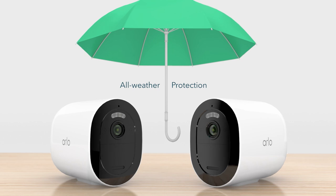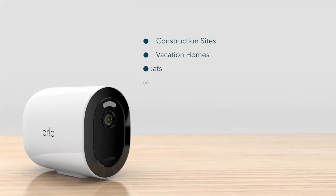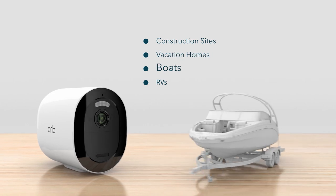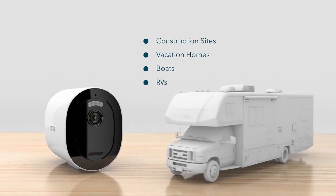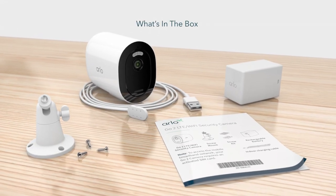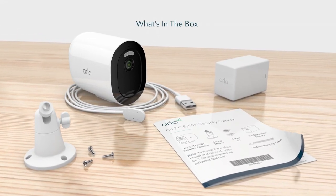The all-weather protection makes it perfect for year-round protection for use on construction sites, vacation homes, boats, RVs, and more. This video will show you what's in the box and how to set up your new Arlo Go 2 camera.